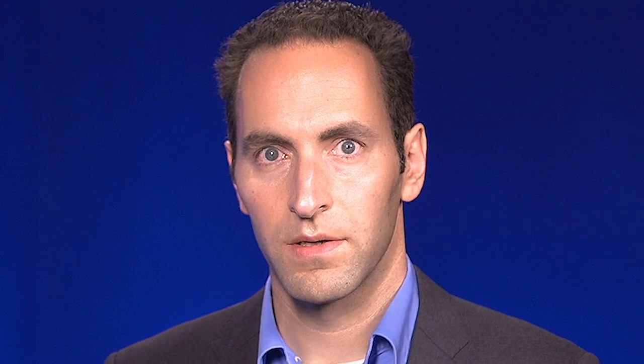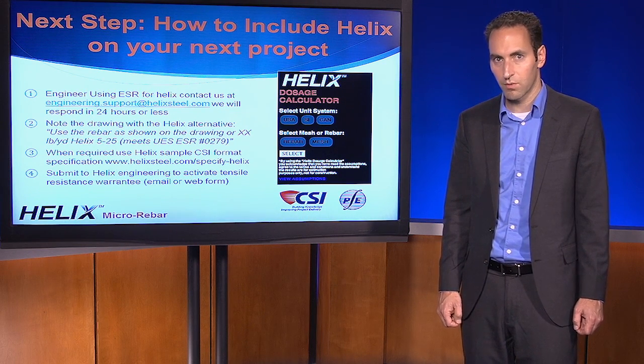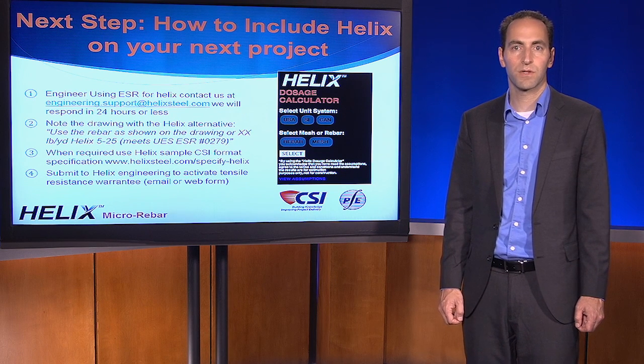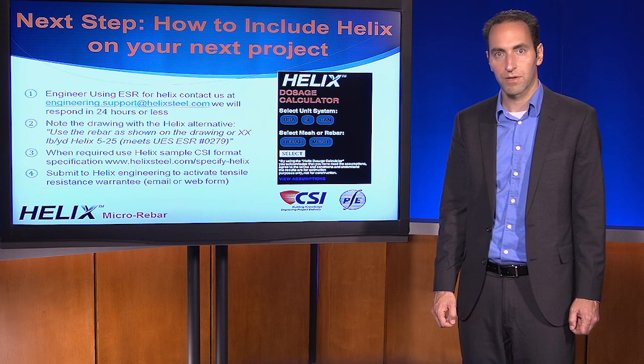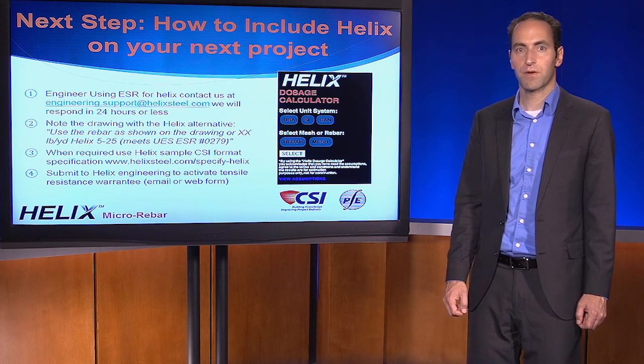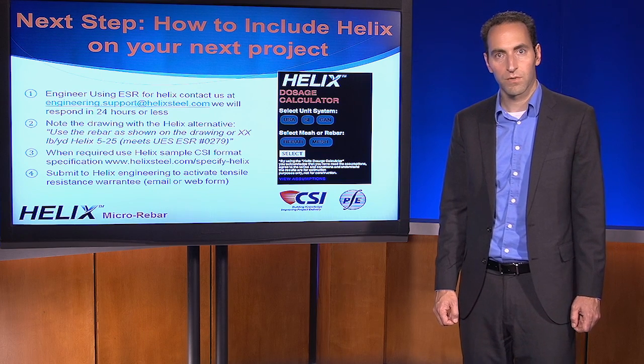While we hope you will want to design with Helix on your own, we're available to help. If you send your project requirements, we'll respond within 24 hours. At no charge, our engineering team will complete the design for you and provide you with a detailed submittal with step-by-step calculations that are fully compliant with the evaluation report, and there's no obligation. I appreciate your time and attention, and I look forward to working with you as you begin to work with Helix.